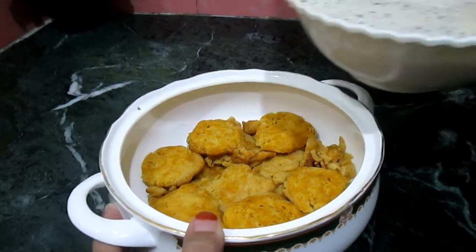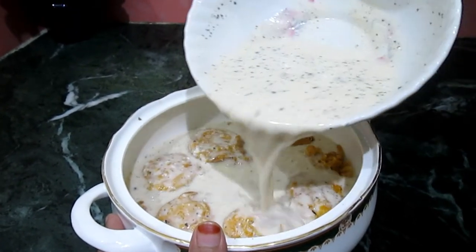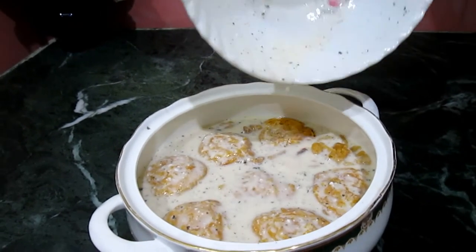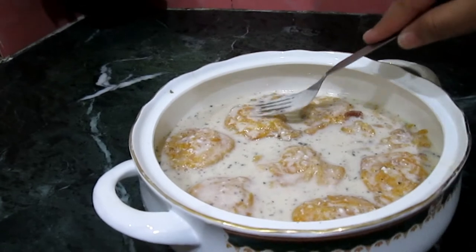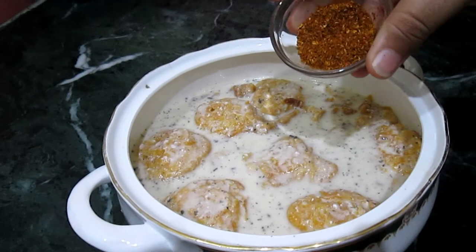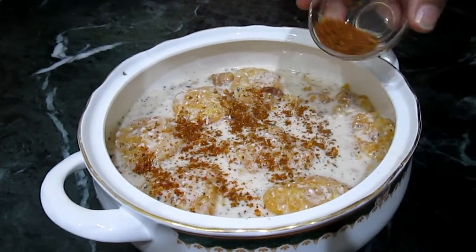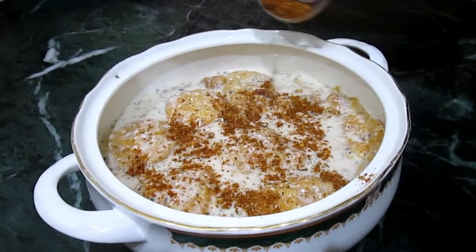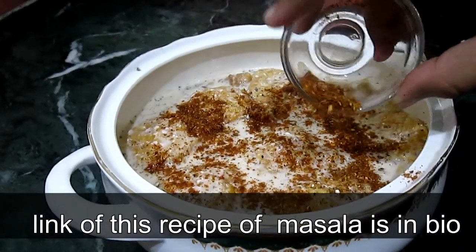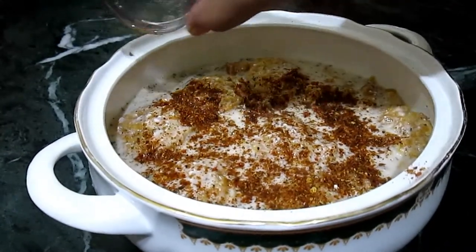Now add the curd we have made. Make sure to cover all the pulki under the curd. Now sprinkle half teaspoon of roasted masala over the pulki. I will add the curd masala — the recipe for this masala I have uploaded in my previous video, so please visit if you want to know this recipe.